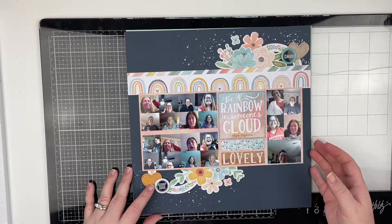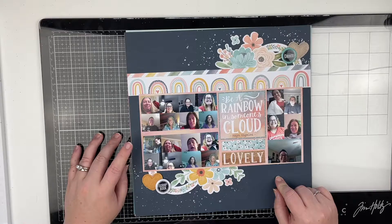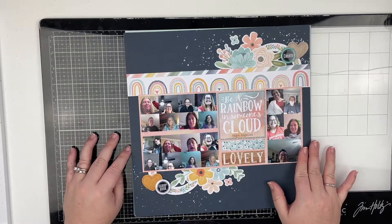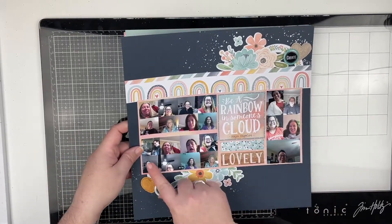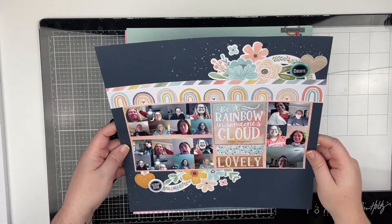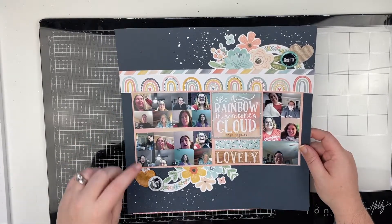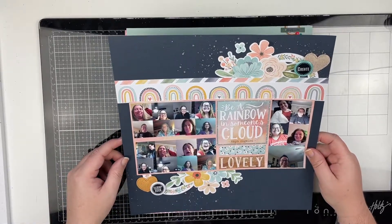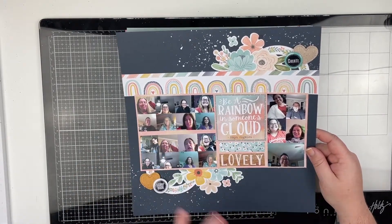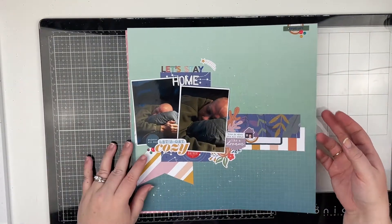I believe I created this one for a Patreon live as well. It's using the Cocoa Vanilla Studio — I think it's the Daydream or Daydreamer collection. These are some of my patrons during our crafty hangouts, which we haven't done in a couple of months because I've been super busy and doing lives instead. The photos are actually screenshots from each of our crafty hangouts, so that was a lot of fun to create.